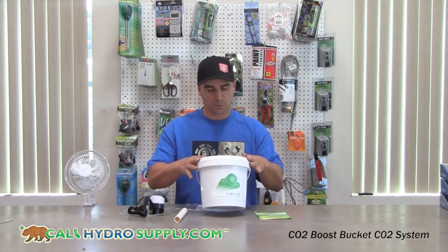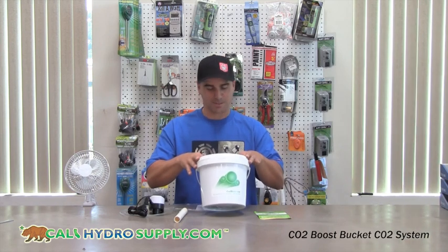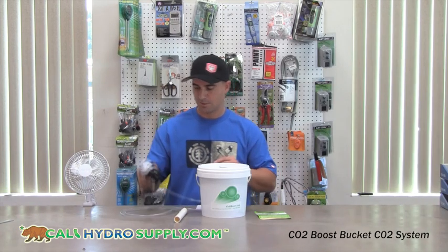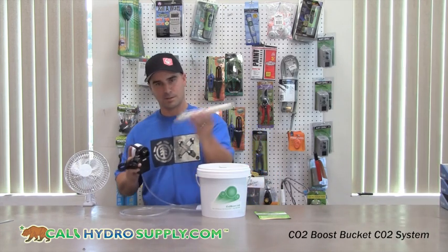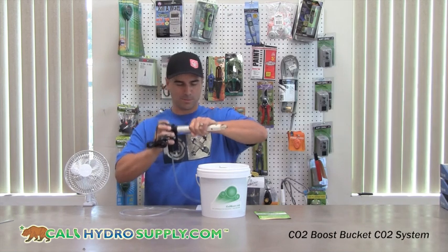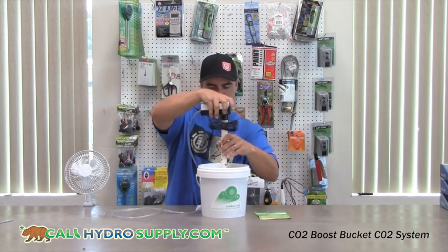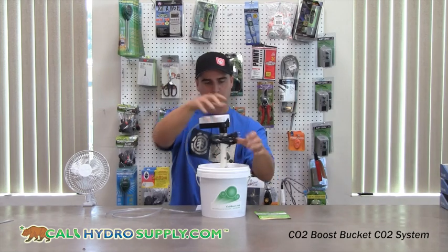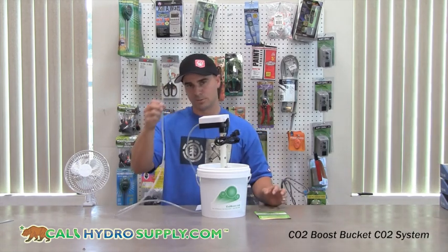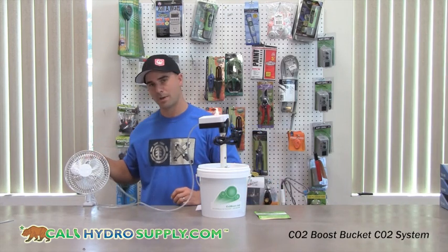This is the bucket component containing the mushroom compost. We have an air pump and the feeder tube. Insert the feeder tube into the air pump and then into the bucket of compost. Plug this into a 110 outlet. CO2 is going to be dispersed through this air pump and airline.